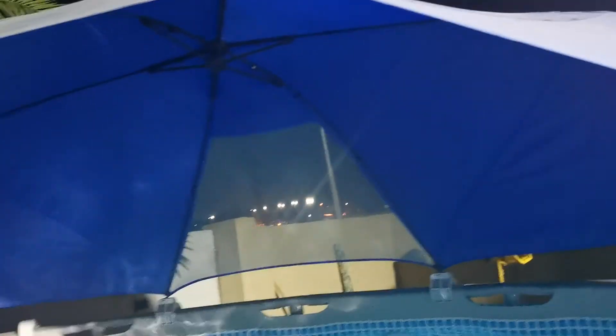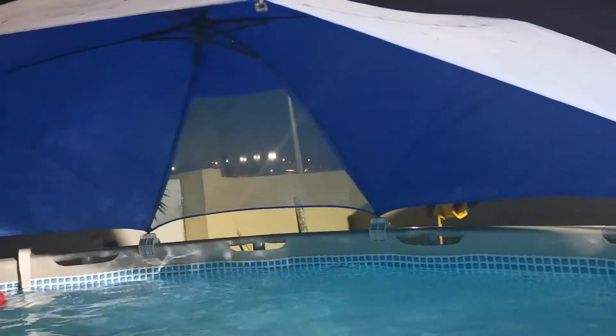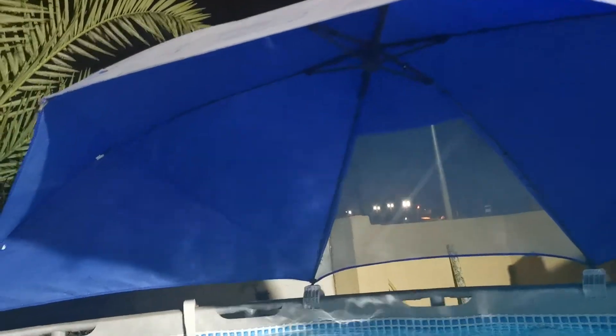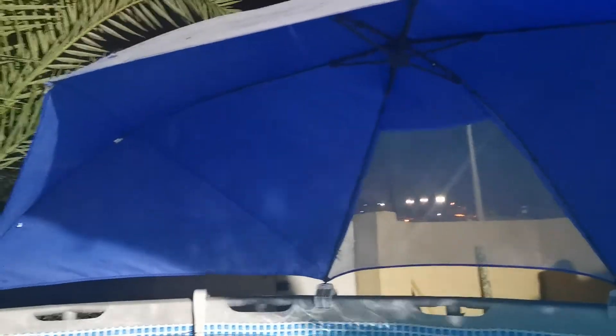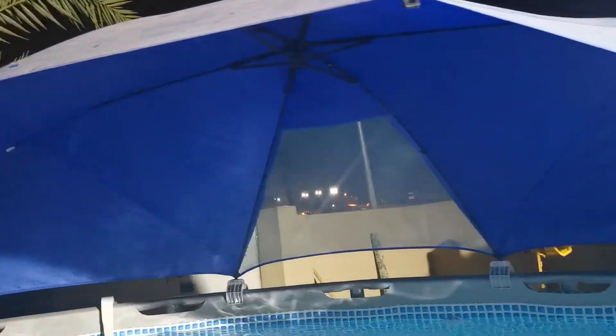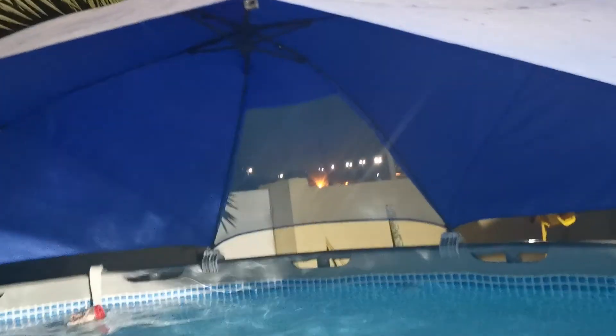It was torn by a sharp tool, I'm not sure, but overall it is perfect. It will shade almost half of the pool. It is suitable for Intake pools with a size of 366 centimeters and above. I think this one is good.